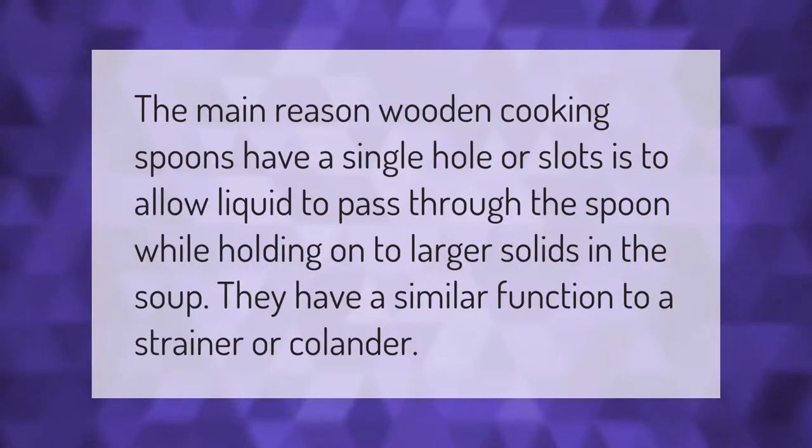The main reason wooden cooking spoons have a single hole or slots is to allow liquid to pass through the spoon while holding on to larger solids in the soup. They have a similar function to a strainer or colander.